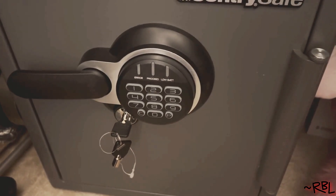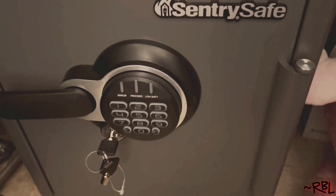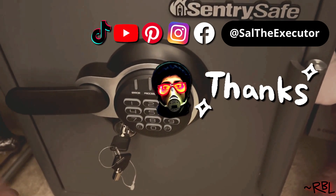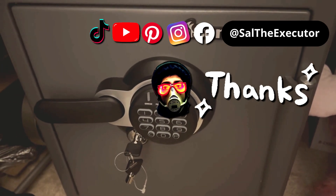Ladies and gents, hope you found this useful. Sentry safe — very popular and highly rated. If anything goes wrong I'll report back down the road. This is my favorite so far. Hope you found this useful and I'll see you in the next video.